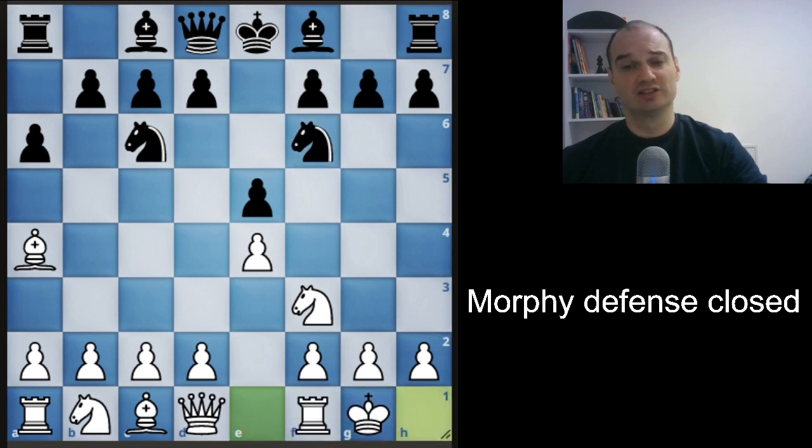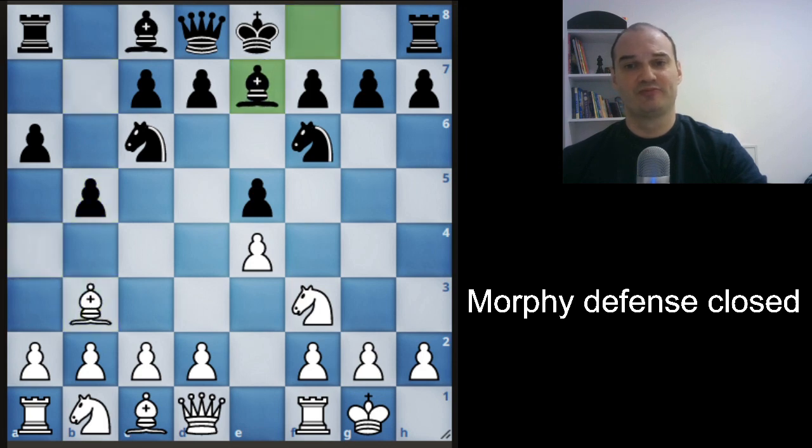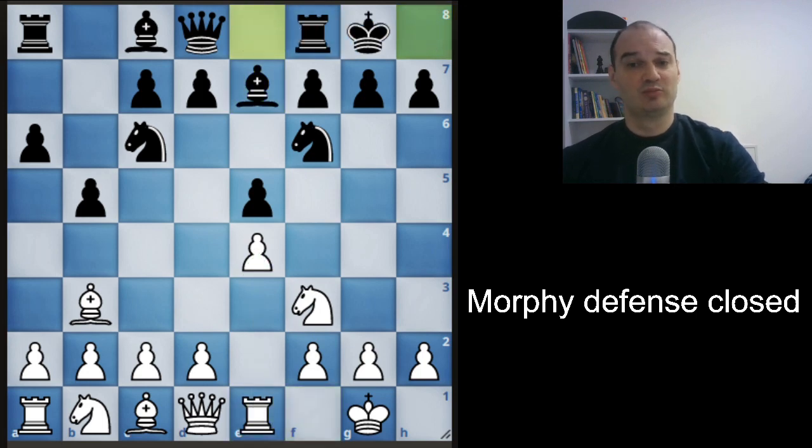We will castle. Black will probably take our bishop, and we must go back with our bishop. White will play bishop to e7. This is the closed Morphy's Defense, and we must now defend our pawn with a rook. Black will castle, and we want to play d4, but we must prepare for d4.